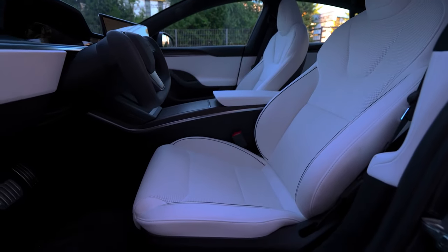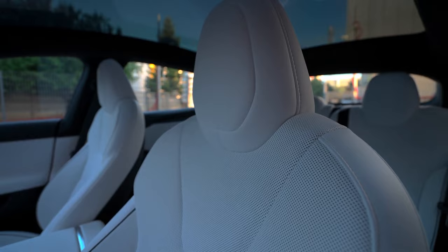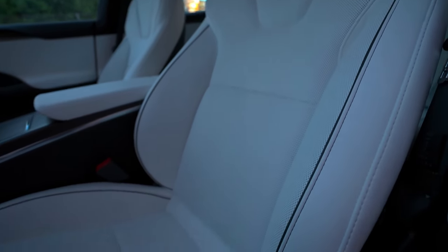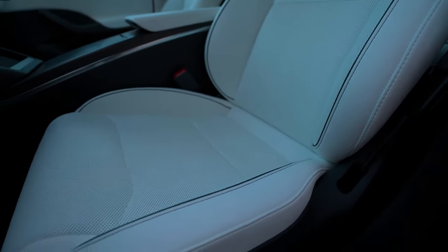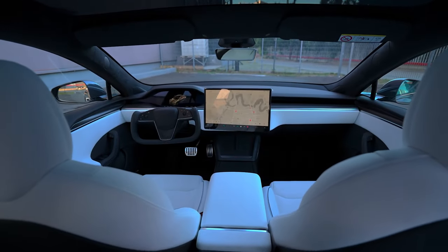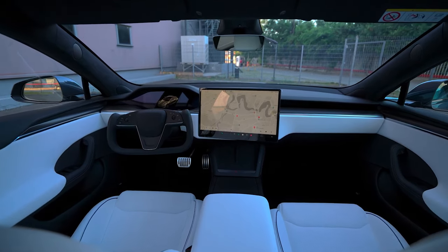The front seats have standard adjustment options and lumbar support in the driver and front passenger seats. They are designed to be very soft and comfortable, equipped with heating and perforation for ventilation, ensuring a cool and pleasant experience for your back and legs. The interior of the Model S Plaid is wrapped all around with high-quality materials and carbon fiber, signifying comfort and luxury.